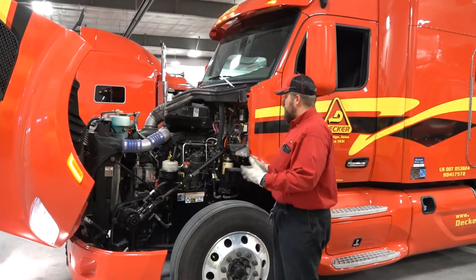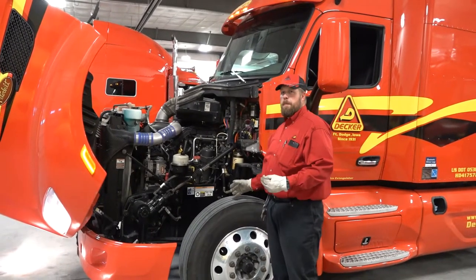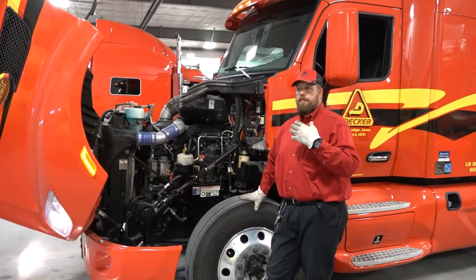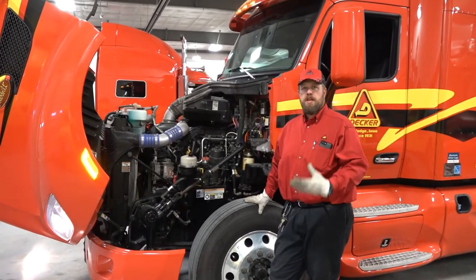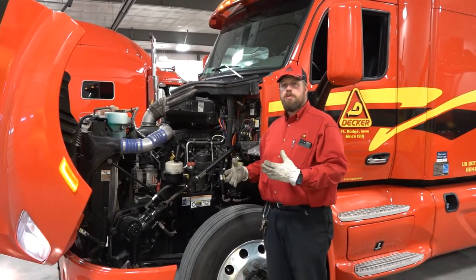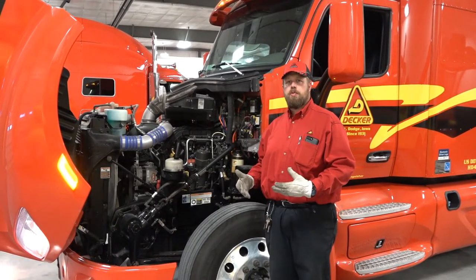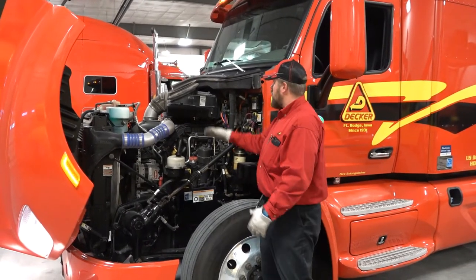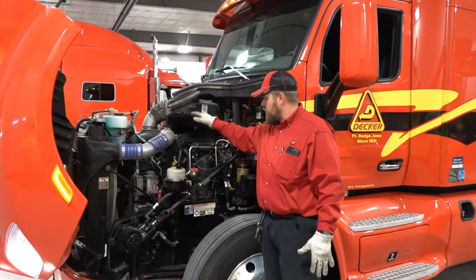Now that we're into the engine compartment, the best way to do this is find your routine and then stick with it. Whatever order you check these things in, as long as you check them the same way every time, you are a lot less likely to miss anything. I like to start at the top and kind of work my way down.